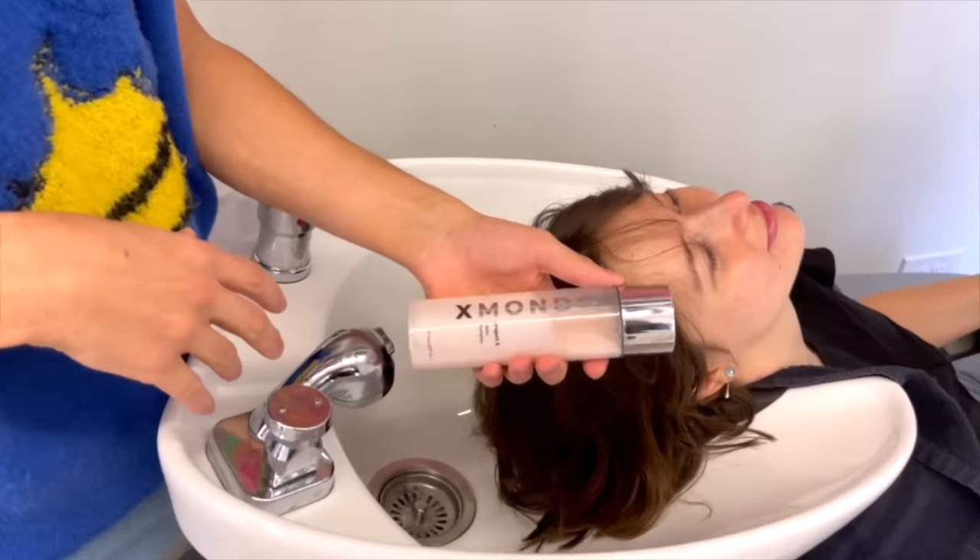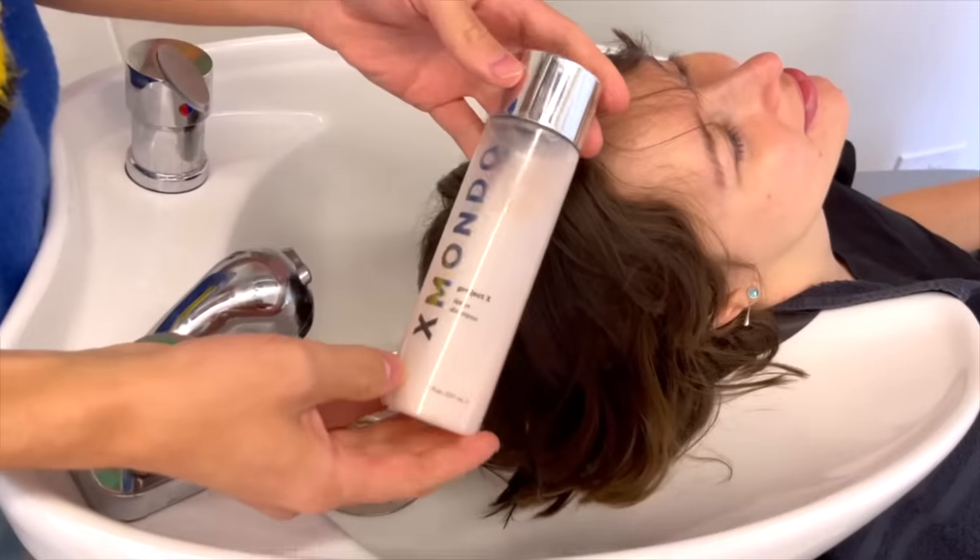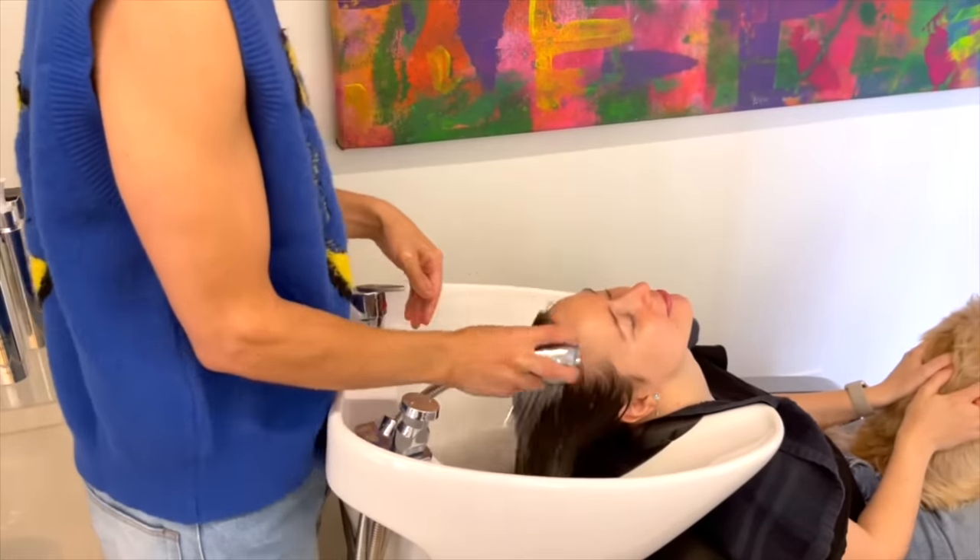Let's color some hair. Step one — I'm going to start by clarifying Regina's hair.